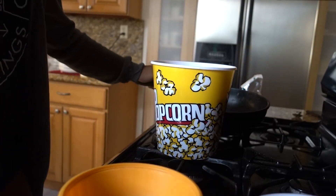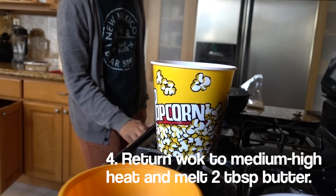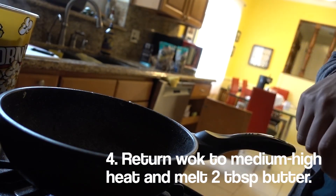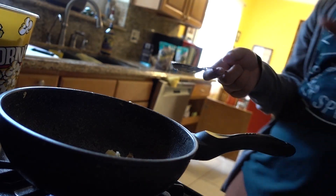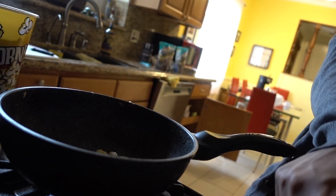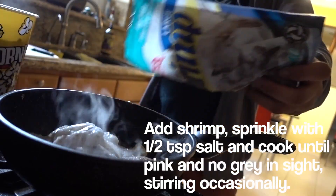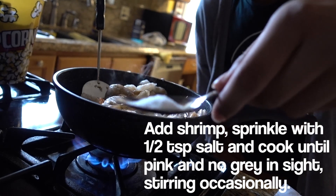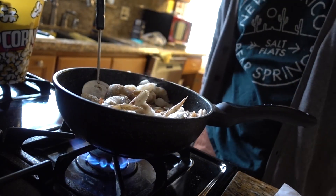Next step — we're gonna put our shrimp in the wok on medium high. I'm putting in the rest of the butter, about two tablespoons, then adding all the shrimp. Sprinkle with about half a tablespoon of salt and season them nice and evenly. That is a lot of shrimp.